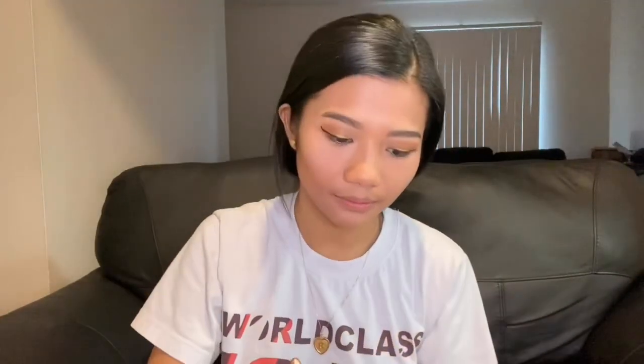So ang next natin ilalagay is contour. Ito ang gagamitin natin. Kailangan natin lagyan ni ito — yung white powder.